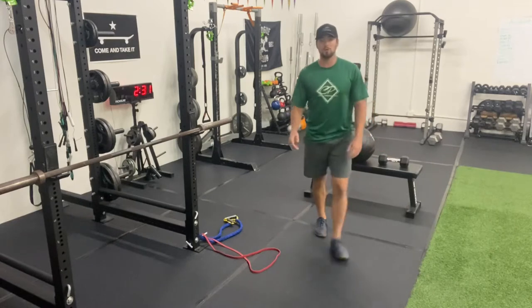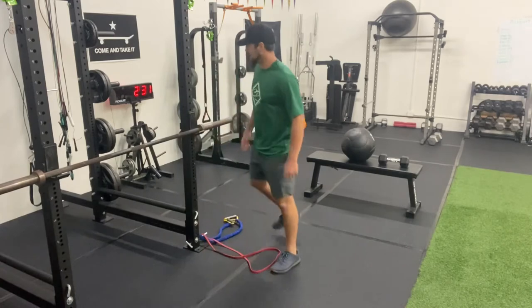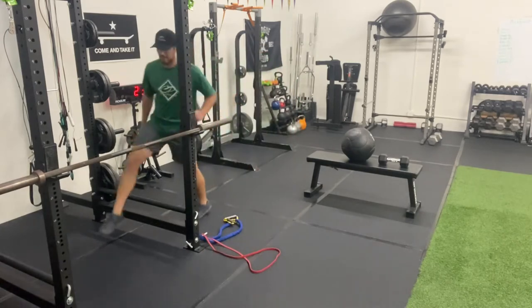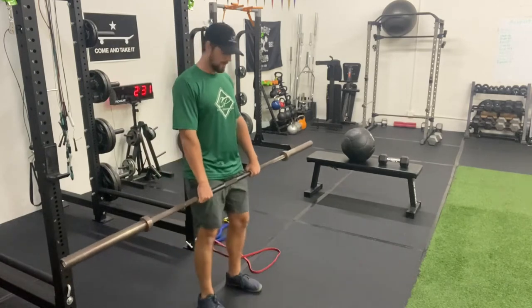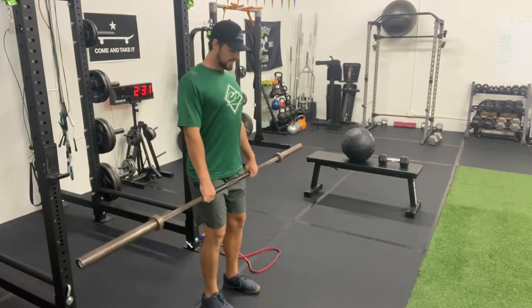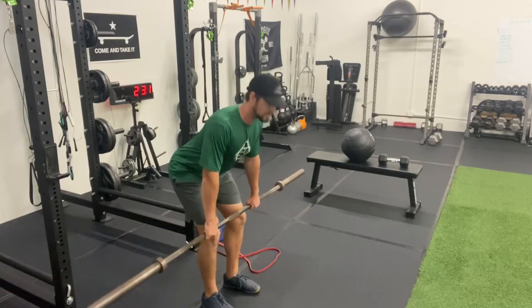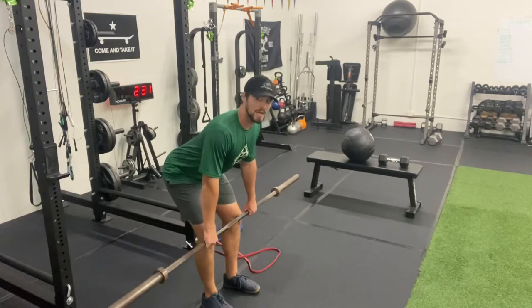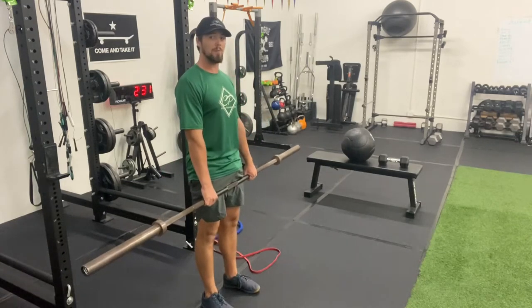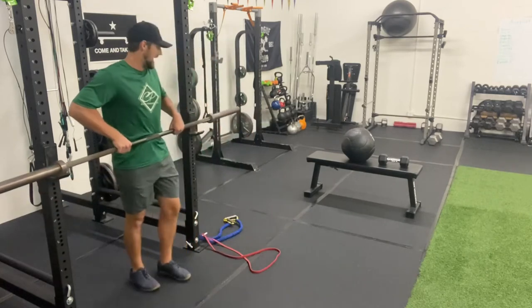Exercise two for the lower body hinge is going to be a barbell RDL. I've got my barbell right here — we can always add weight if needed. I have a neutral grip on the barbell. Go soft in my knees, shoulders back, abs tight, hips go back behind me, and then I squeeze my glutes as I come up out of it. The main thing is not to let those shoulders and that back round at all.